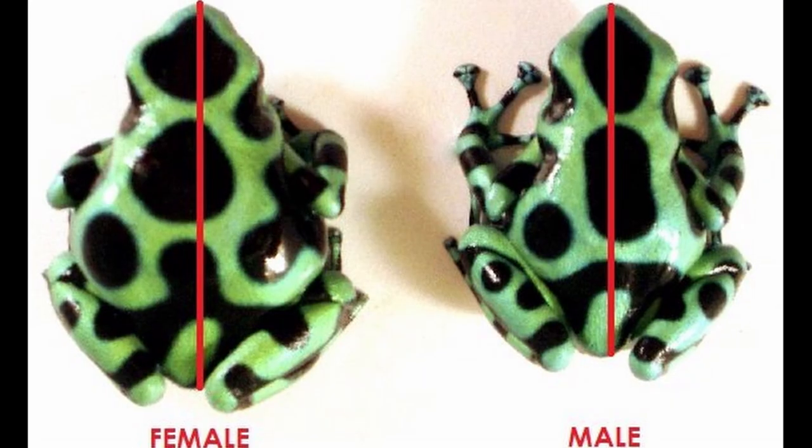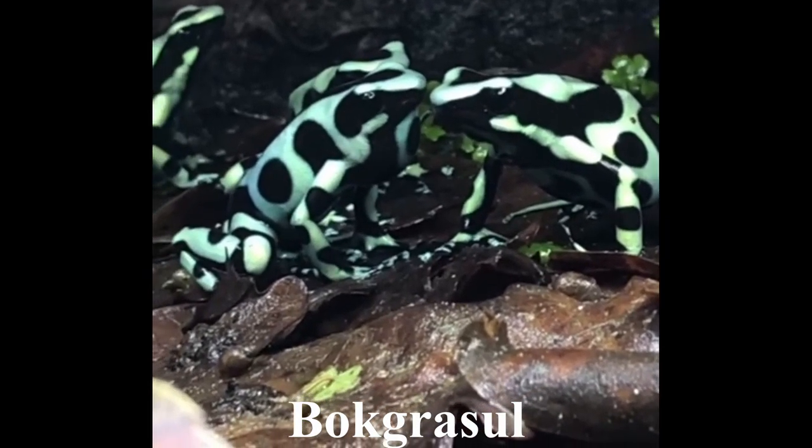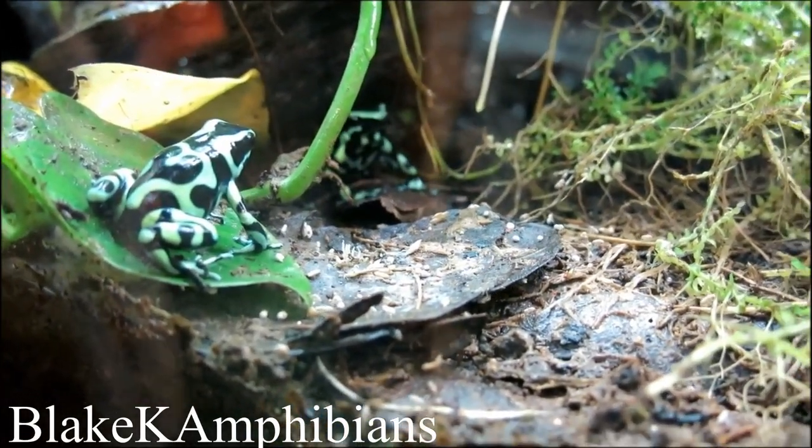These guys are more of a medium-sized species, with the males being about 1.25 inches and the females getting up to 1.5 inches. As for how loud they are, they're more of a quiet species, but they're not nearly as flat and boring as the Tinctorius when calling — they have a little trill to them. The trill isn't quite as exciting as the bumblebees, though. For their social behavior, they're honestly on the shy side.